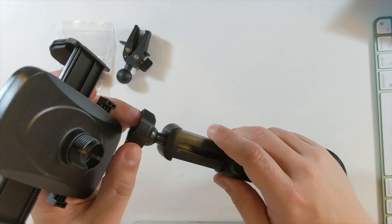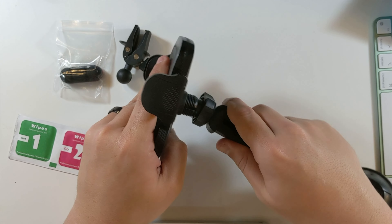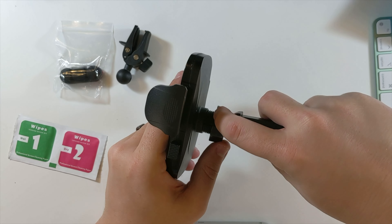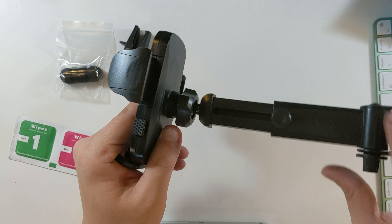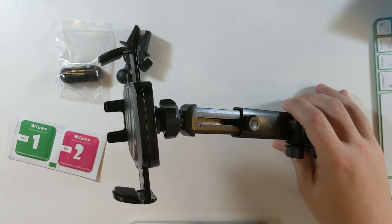Put this over here, and then this pushes into here. And then this can screw on to tighten it. So that's kind of how that goes.